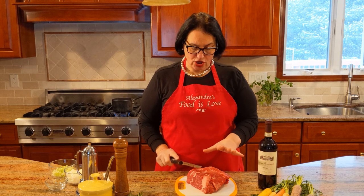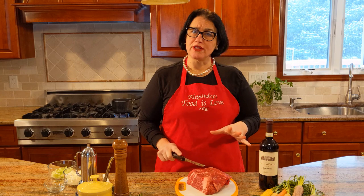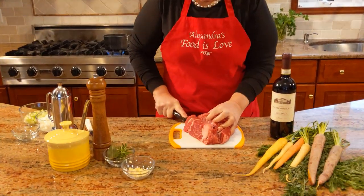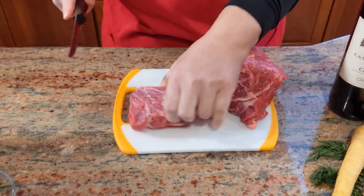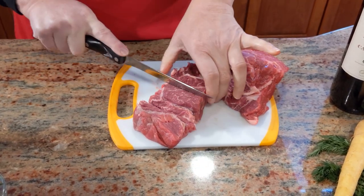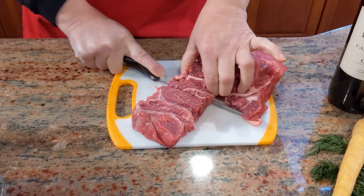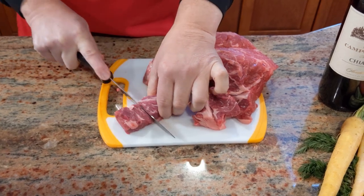So I have a two pound beef chuck, and I find that's the best cut to make a dish like this — any kind of stew, you're better off with chuck. What I'm going to do is cut it and try to make sure the pieces are uniform so they all cook together at the same time. I don't want them too small but I don't want them too large either — nice two inch chunks.